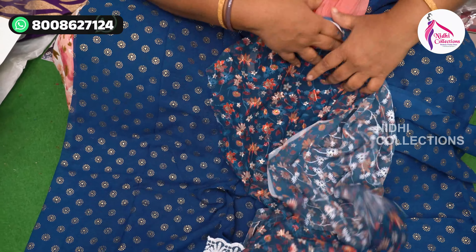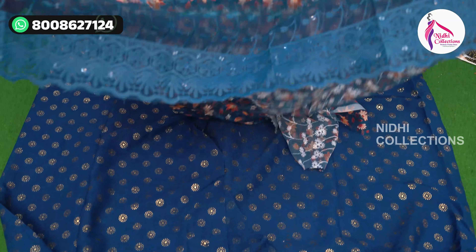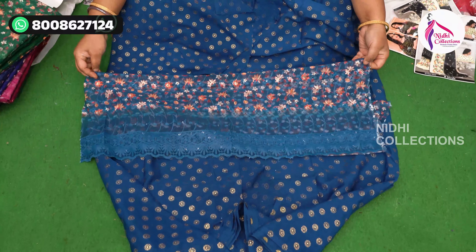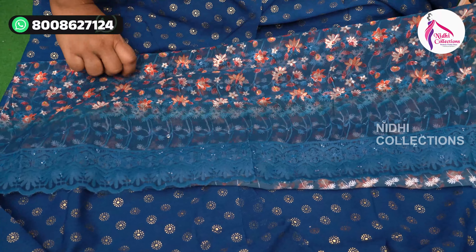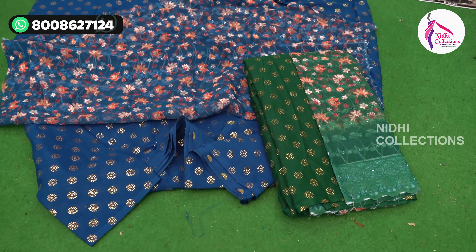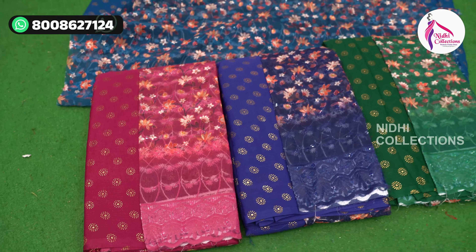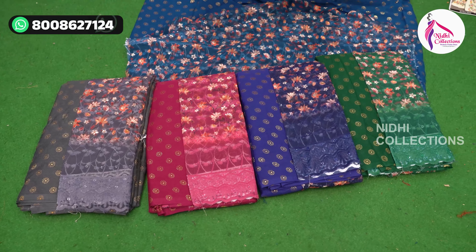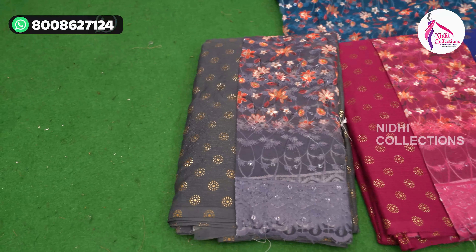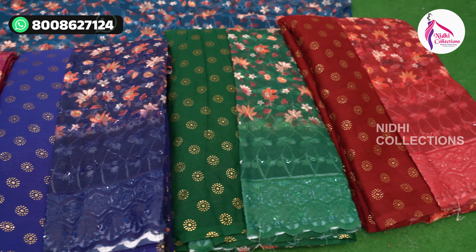This is a sequence work, it is a very good work. It is a highlight of the border, a highlight of the cutwork. The blouse is the highlight of this saree. It is a very good color — a beautiful color shade.